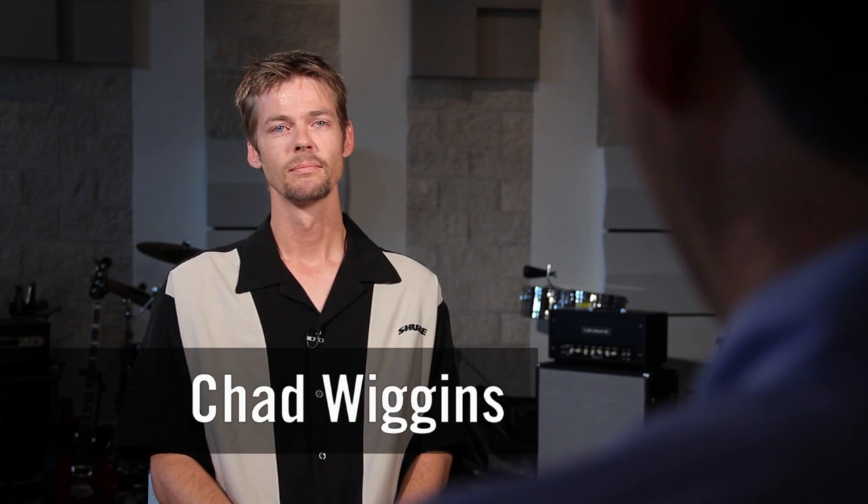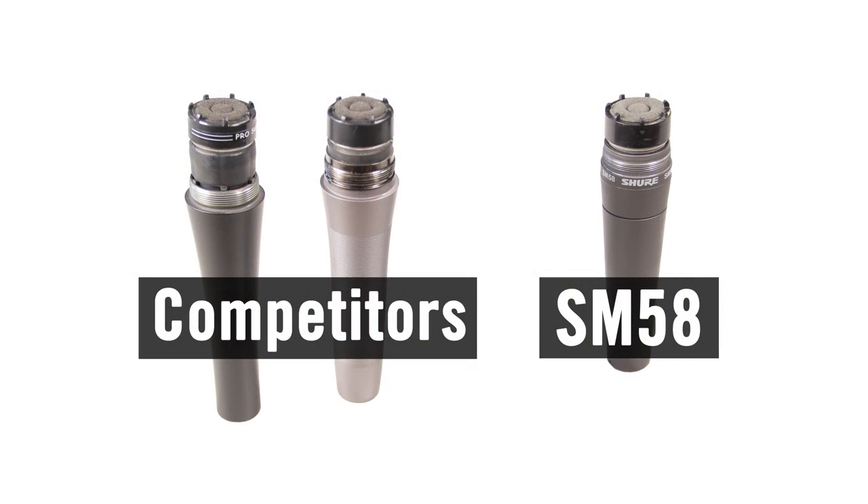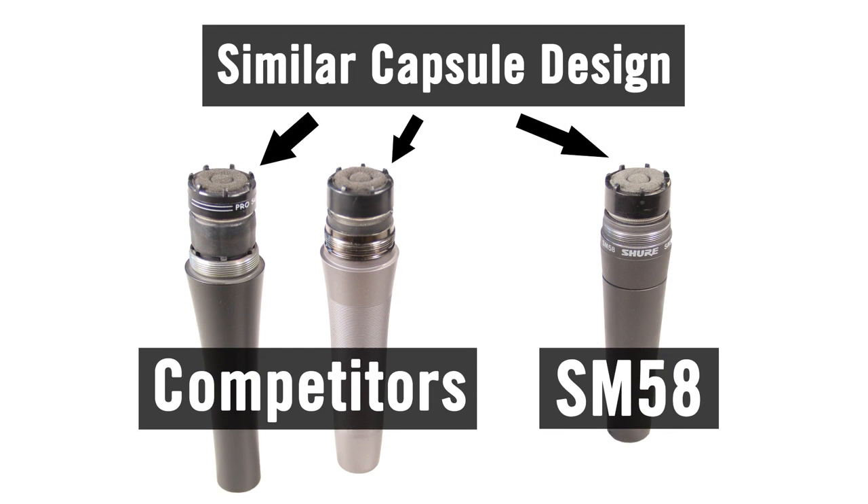Once in a while you hear someone say that the SM58 uses old technology. What's really the story there? Well, the SM58 is based on technology from the 30s that Shure pioneered with the original Unidyne cartridge. And every other unidirectional dynamic microphone today is based upon that technology.